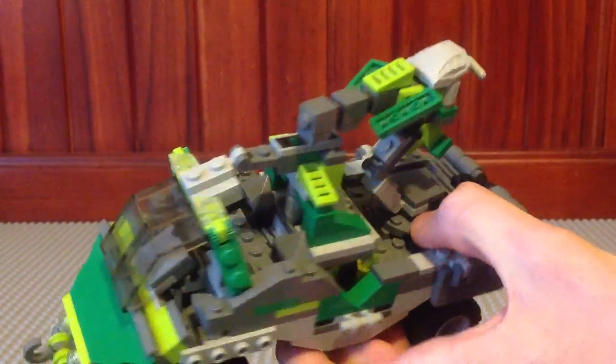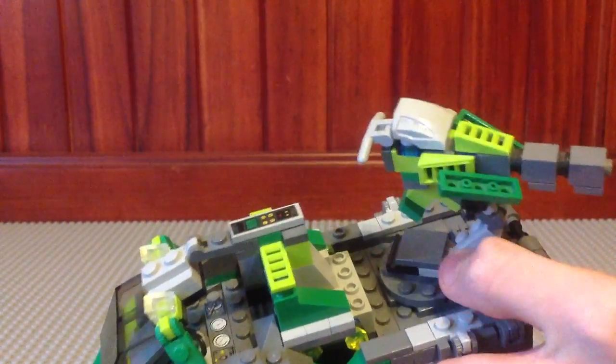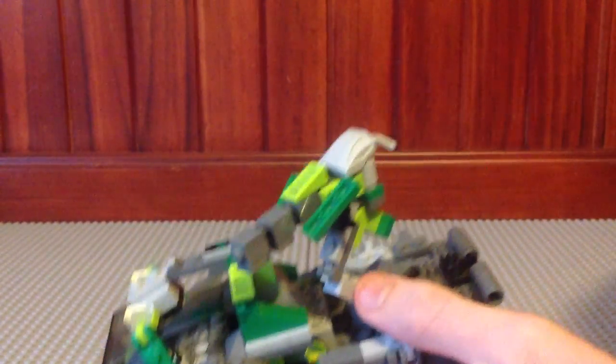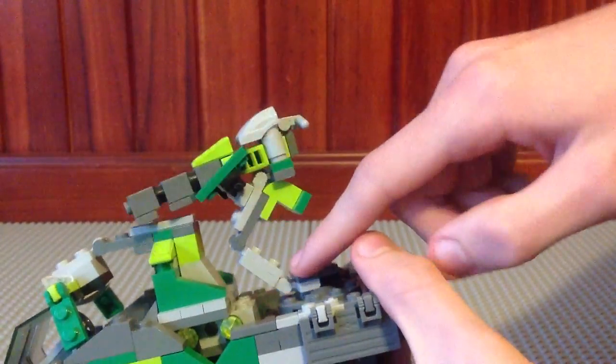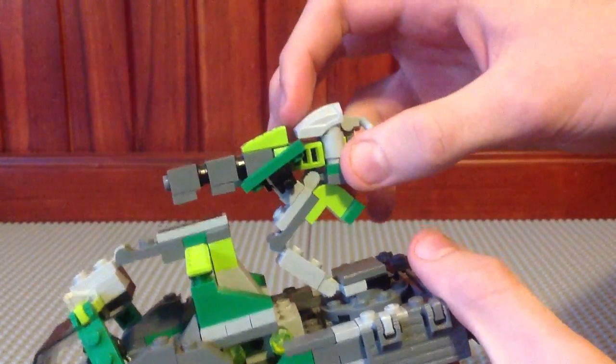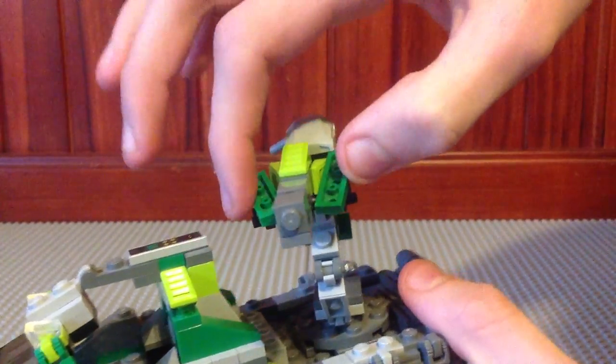That piece is for storing slugs that it shoots. It has a 360 swivel, and can move up and down. That hinge there can also move up and down but I prefer to keep it like that. And once again it's got the green colour scheme. Two shields there. So that's the Gauss Cannon.